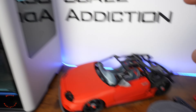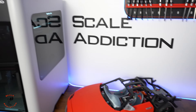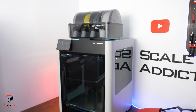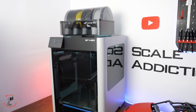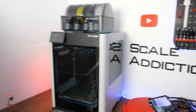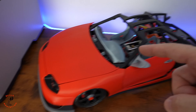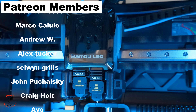I'll make sure to put all the links for the filament and the printers in the video description box below. Thanks to Bamboo Labs for sponsoring this video. Bamboo Lab is now my main printer — when I'm sending a file I don't have to worry about anything and it will do the job. All the links will be in the description for the files, filaments, and printer I'm using. Stay tuned for the next video where we'll be working on the hood and the trunk. Thanks for watching, and I'll see you in the next one. Bye for now.